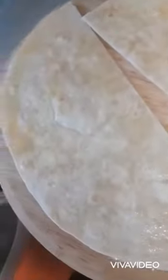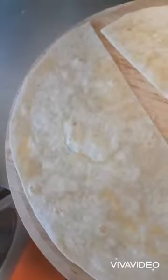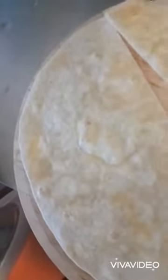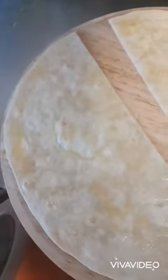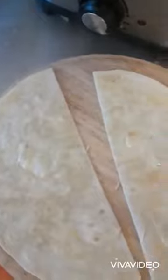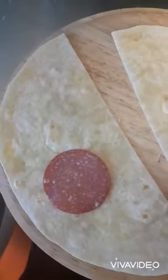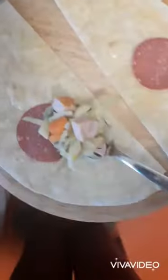So what I did is, first of all, I rubbed with egg like that to make it a bit wet — with egg like that. Then I fill it up; I put salami on the bottom, in the middle, like that. I put the filling on top like that.